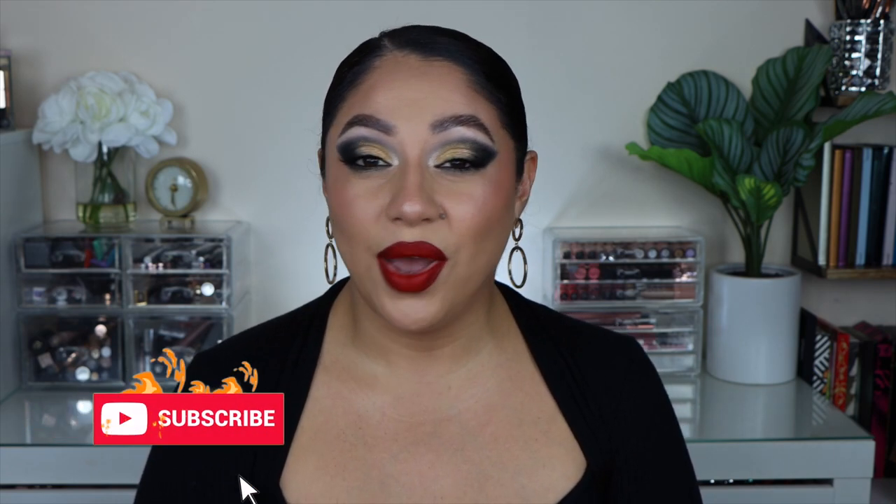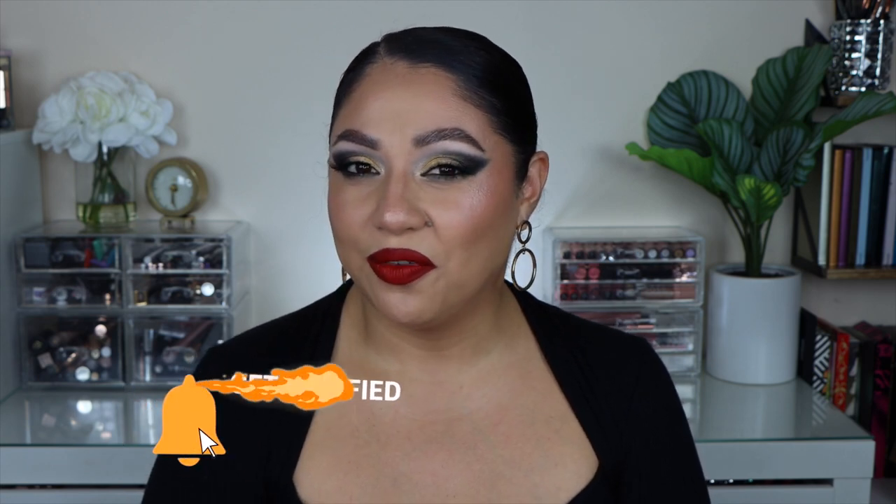You can also find all the information on what I'm wearing — lips, eyes, brows — down in the description area. If you use any of my links, I really truly appreciate it. Before we get started, please don't forget to like the video — that helps my channel a lot — and subscribe if you haven't already. You can click the little bell to be notified whenever I upload. Without further ado, let's get on to the video.